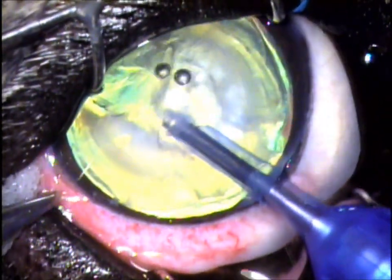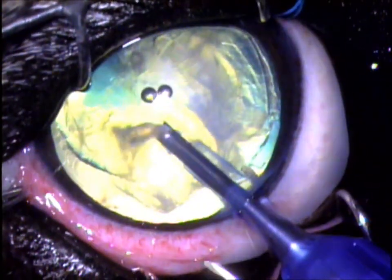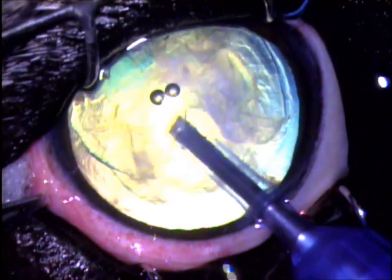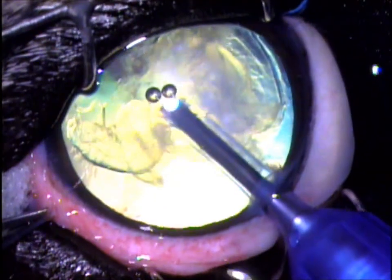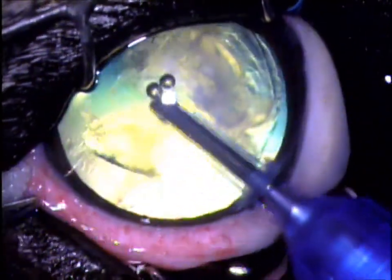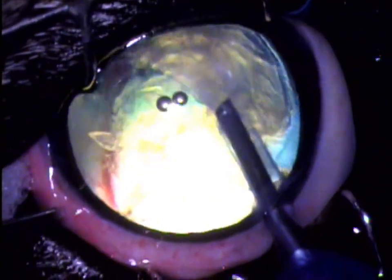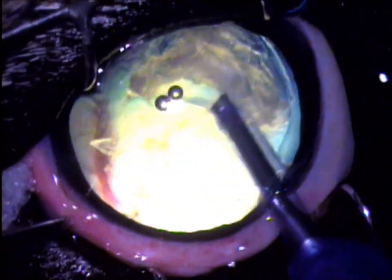Here comes some of the lens nucleus. The rest of it's breaking up, and as this happens you can start to see the tapetal reflection, which is that green eye shine at the back of the eye. You're seeing the retina now, behind the lens, deep at the bottom of the eye. And there on the left is a blood vessel, if you look close. The remainder of the lens is coming out.